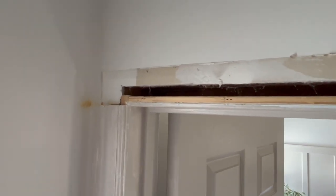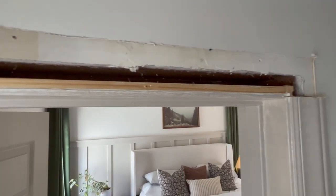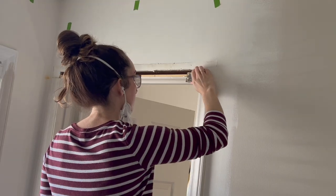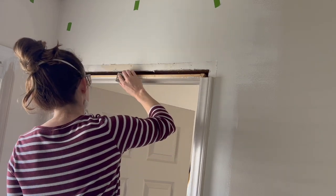Now back to the door jamb. To prep the wall for installing the new trim, I'm removing any extra caulk using a straight razor blade and a putty knife to ensure a smooth surface to work with.